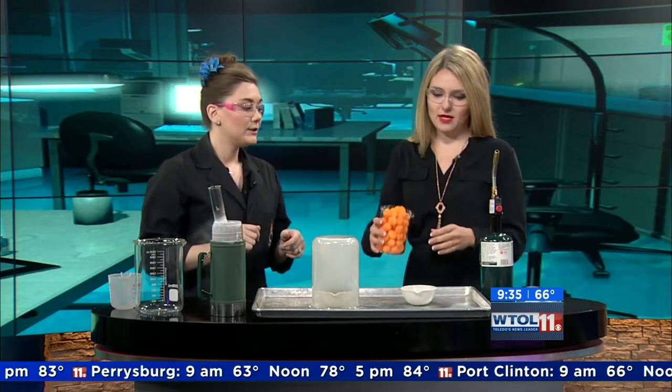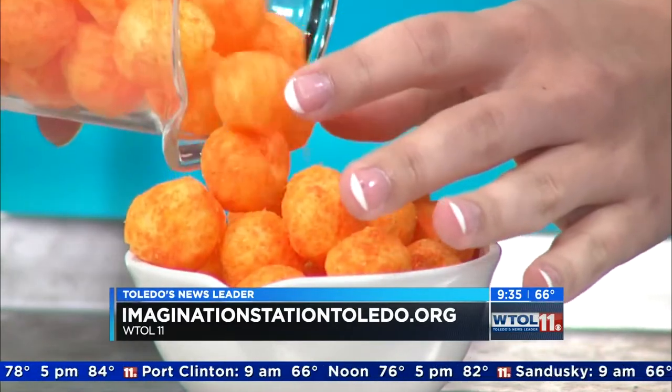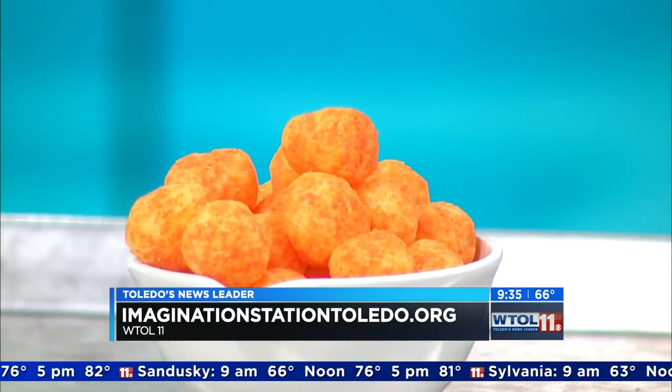Now I really like this experiment, so we're gonna do it again, but we're gonna change one variable. Fill up our second bowl with cheese balls — about 130 calories, so make a nice big pile in there. Nutritionists do something similar with a fancy machine called a calorimeter. They combust foods and measure the amount of heat and energy coming off of it, which gives them a gauge on how to determine calories. Theirs is a little fancier, but we have a nice visual representation of the differences.